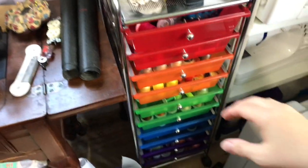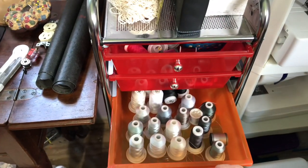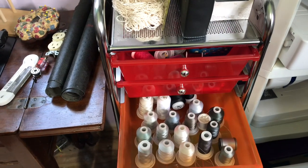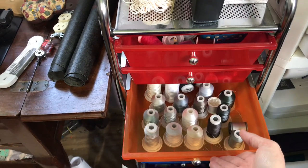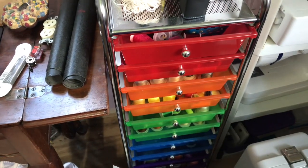This right here is embroidery thread for my embroidery machine. All my colors are sorted out for my embroidery right there.